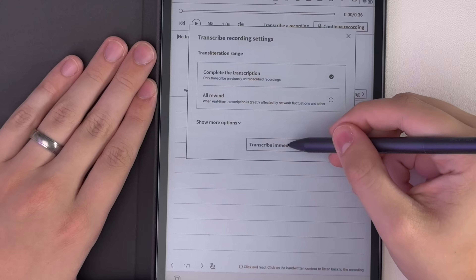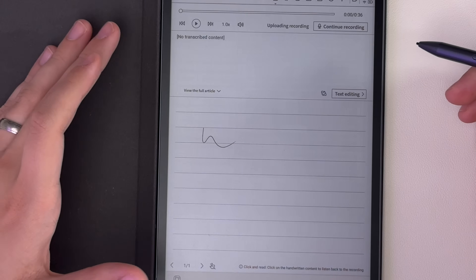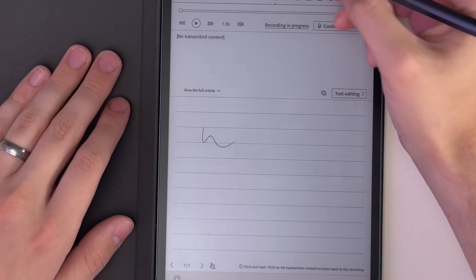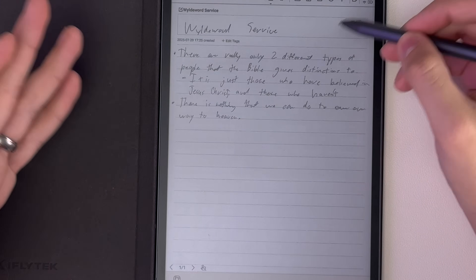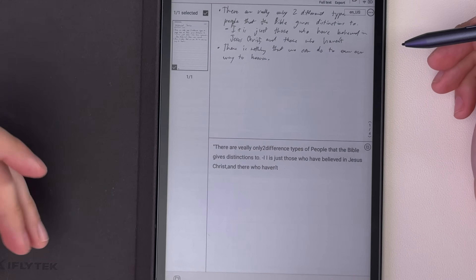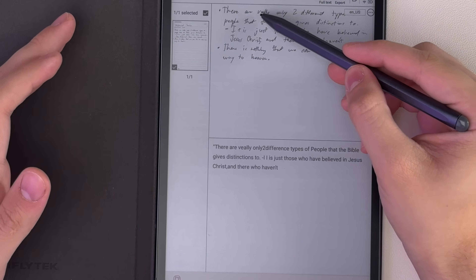It also does handwriting-to-text in the background automatically, and when you tap one button it shows you what it's translated. The better your handwriting, the better this works. It's not the best handwriting-to-text I've seen in an e-ink tablet — I think Supernote's is actually more accurate, or at least better at reading my handwriting. My handwriting isn't the best though, so I don't blame it for some of the mistakes.